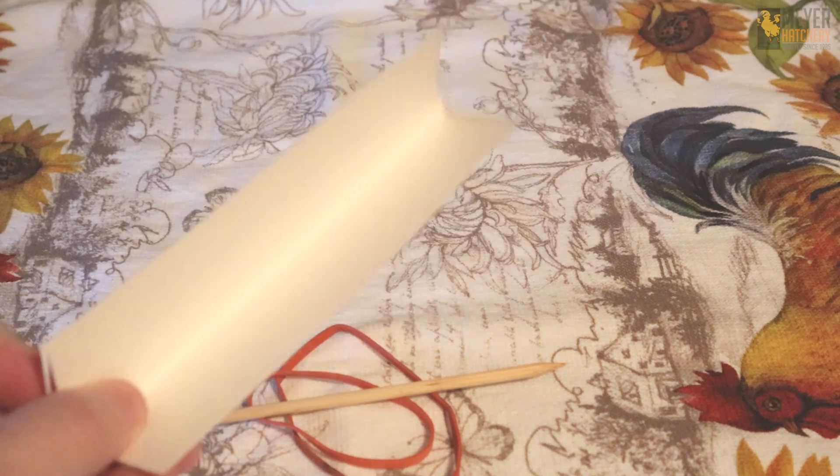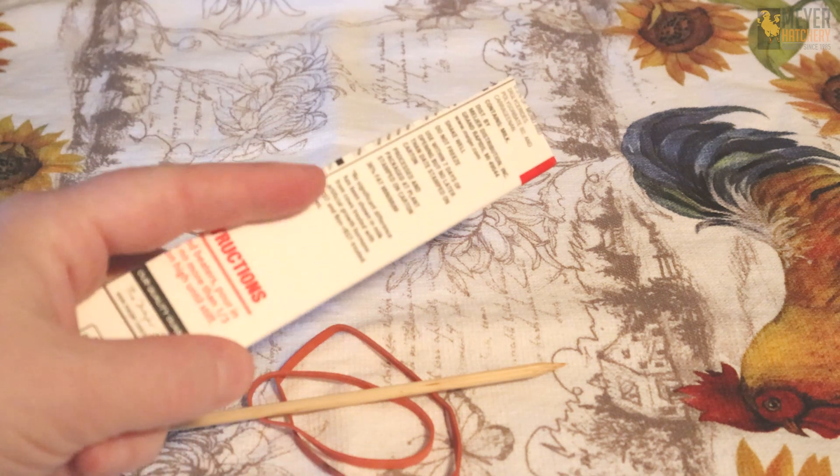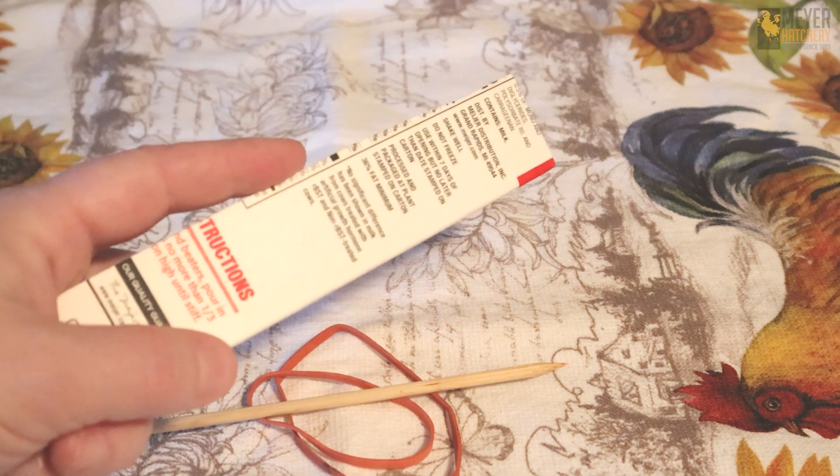You want to cut your card stock so it's in the form of a V. I used the corner of the container and cut up about an inch on each side, making sure it was about six inches long.